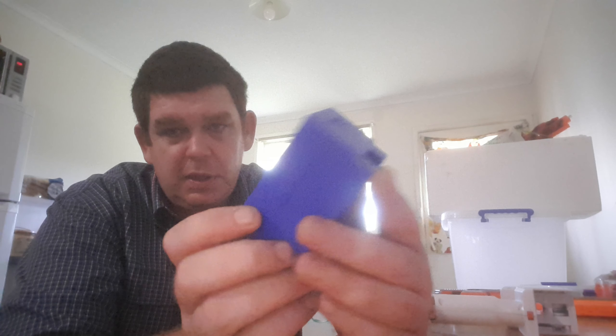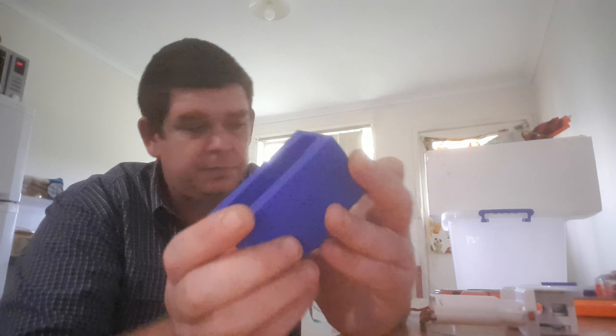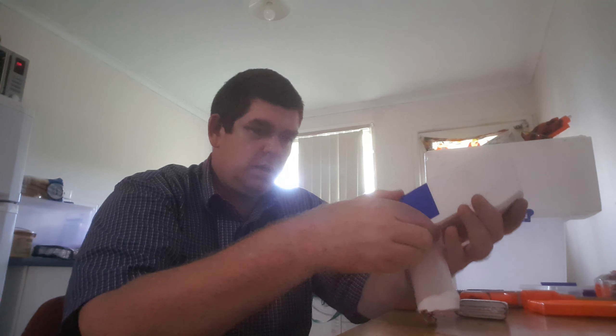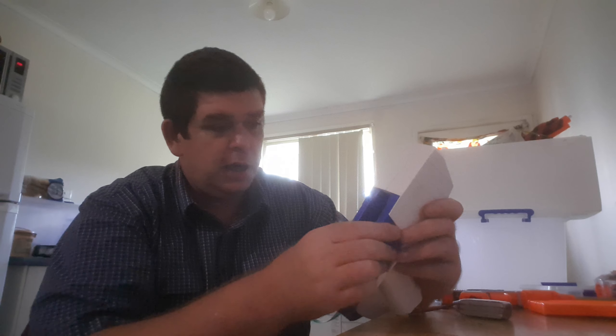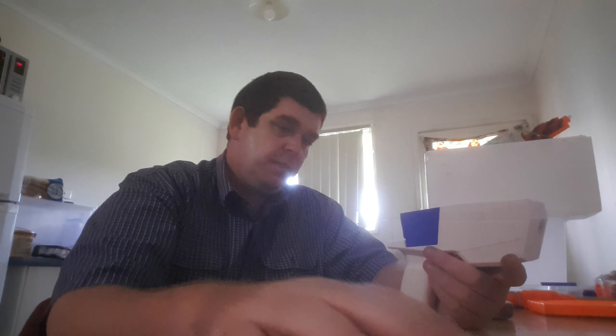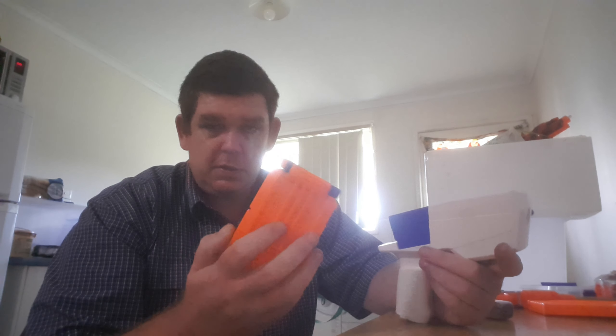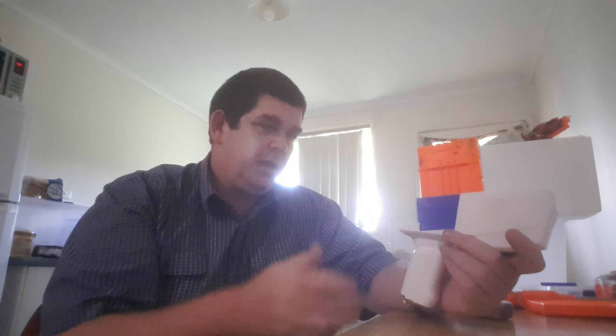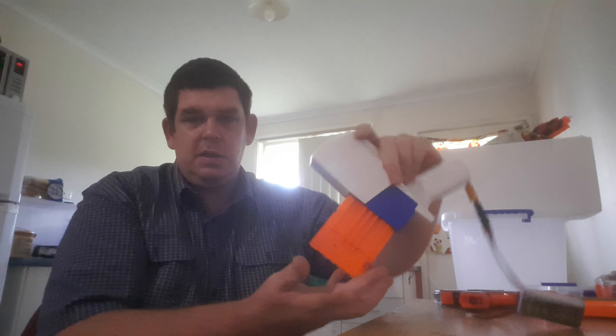Something I can notice straight up is it doesn't have those two lugs there, so that could be interesting. It really clicks in particularly hard, I must say. Getting that out is going to be insane actually. So basically we've got a couple of six-shot cylinders which go in, but there's nothing to actually stop them from falling out — it doesn't have any kind of spring or anything in there.